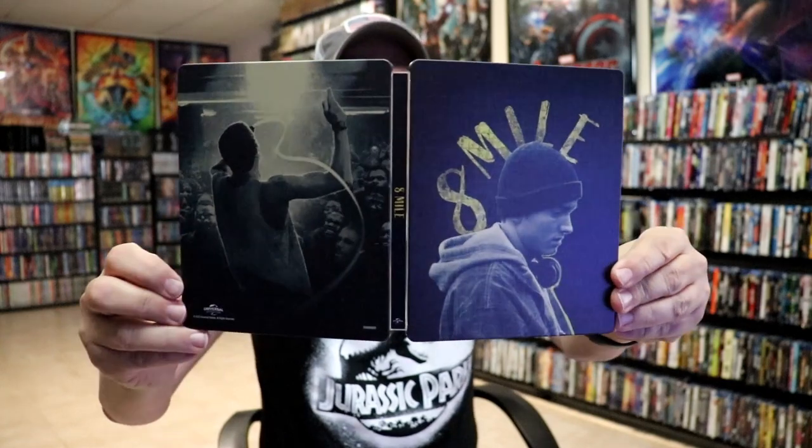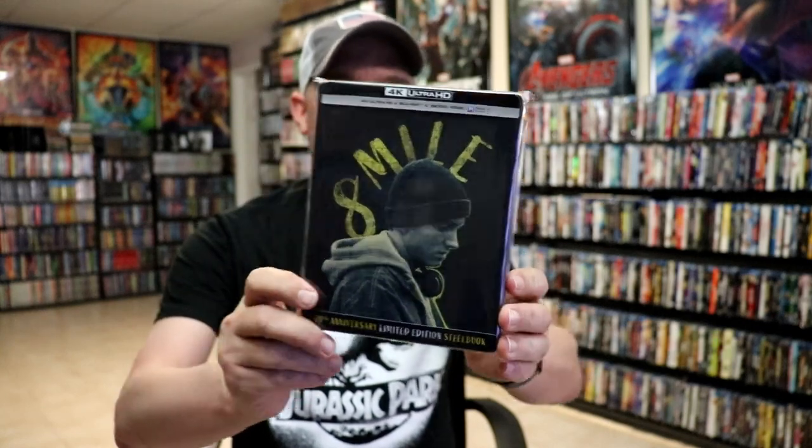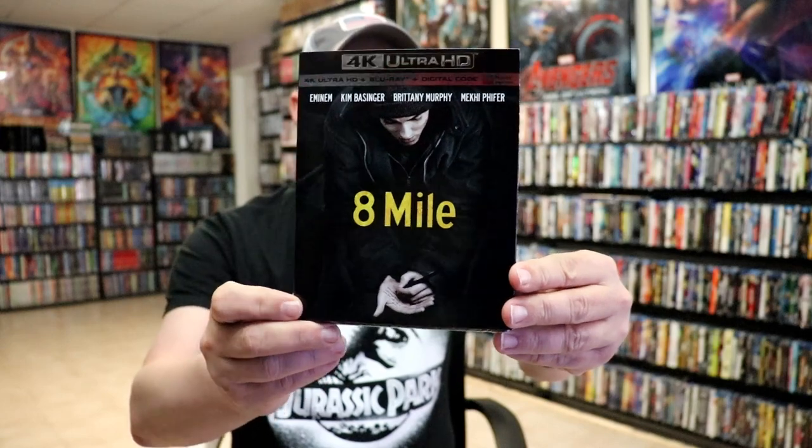Overall this is a really nice looking steelbook, and it's really nice having it added to the collection. It's been a very long time since I've seen Eight Mile, so I'm definitely looking forward to checking this one out in 4K. I also wanted to take a moment to show you the regular slipcover edition for the 4K release — really nice looking slip.